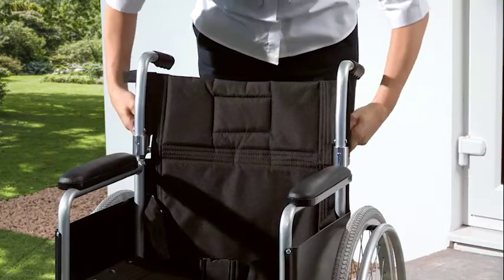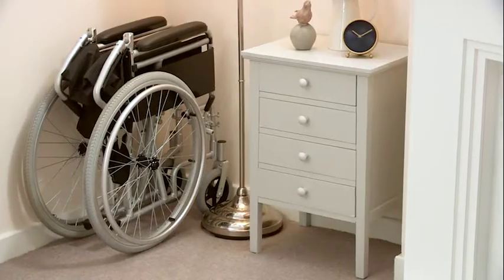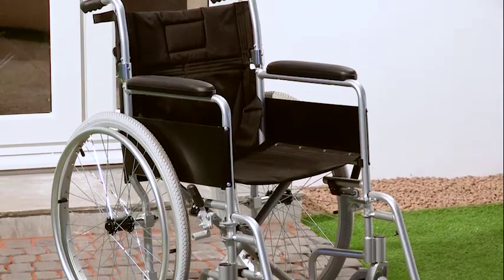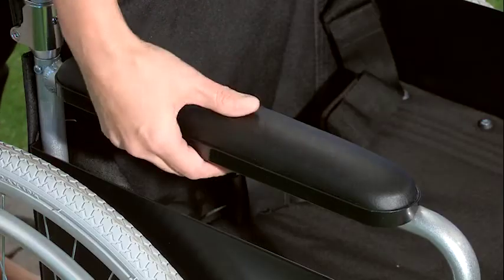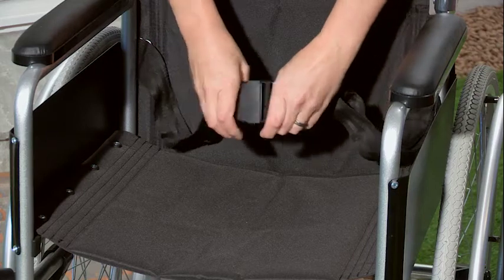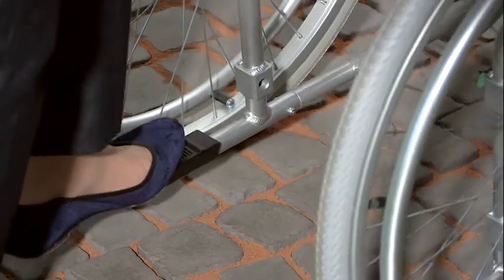It features a half-folding back that is simple to operate and makes it ideal for transportation and storage. The Superlite Self-Propel Chair includes full-length padded armrests, a lap belt for added safety, and rear stepper tubes to help attendants mount curbs safely.